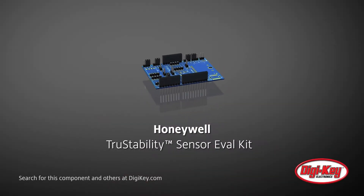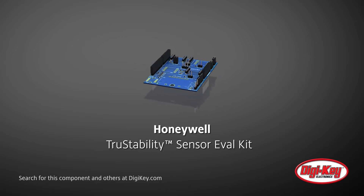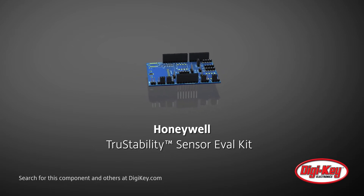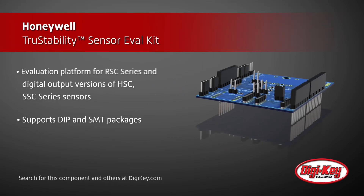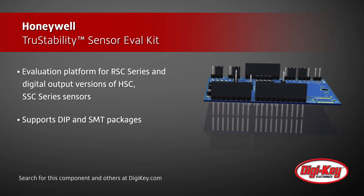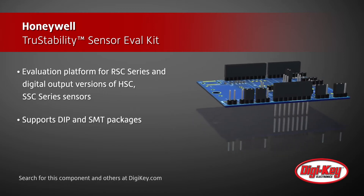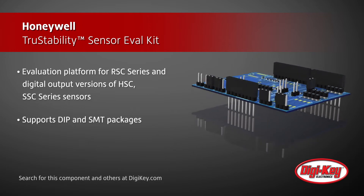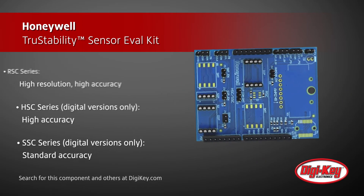Honeywell's True Stability Board Mount Pressure Sensor Evaluation Kit is an easy and cost-effective way for developers to evaluate Honeywell's True Stability Board Mount Pressure Sensors. High resolution, high accuracy RSC series and digital output versions of the HSC and SSC series True Stability Pressure Sensors can be used on the board or mounted remotely for testing and prototyping in different environments.